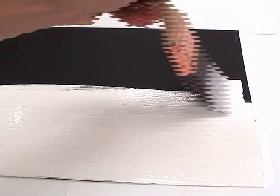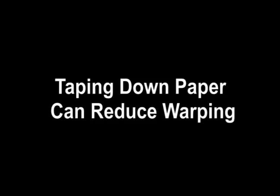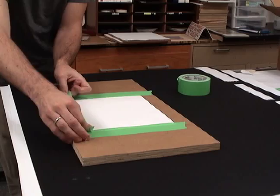Thinner papers, like this generic computer paper, are more prone to warping after being coated. Taping down paper can dramatically reduce this warping. Tape the paper to be coated to a hard, rigid surface and apply as normal. Allow the paper to dry while taped down.